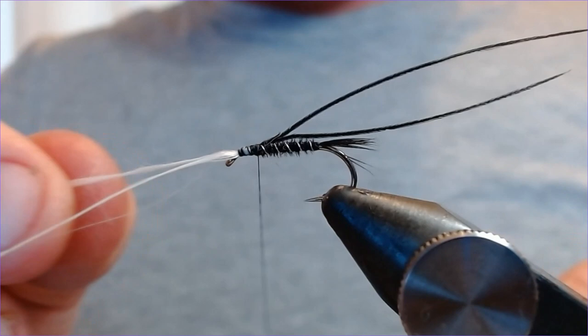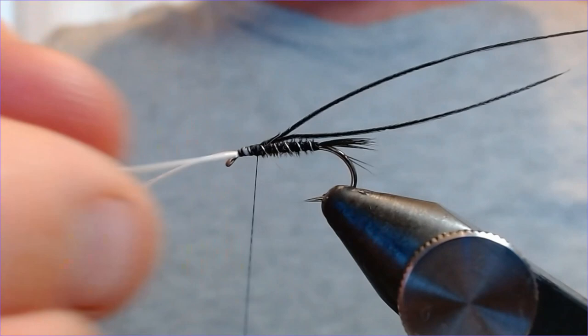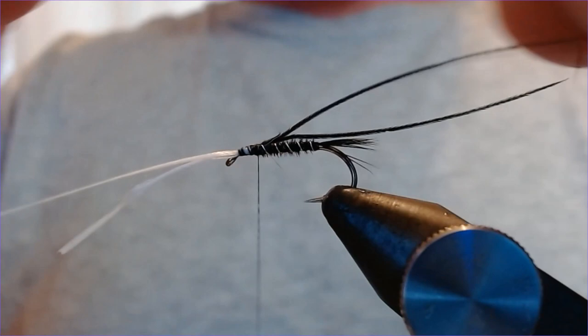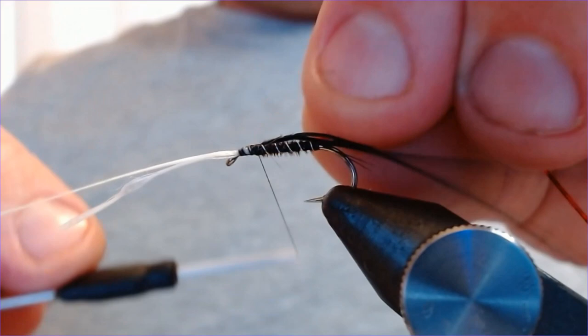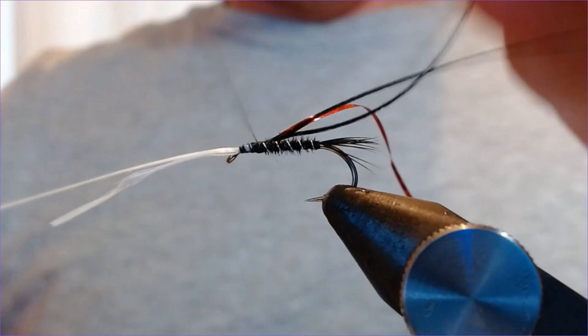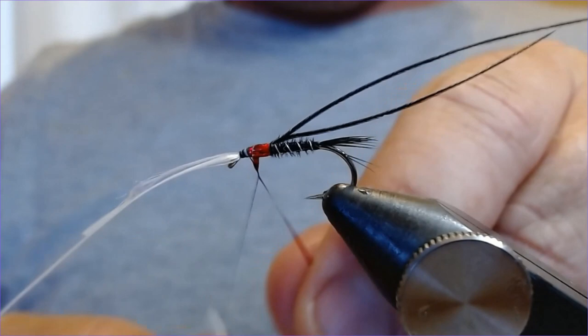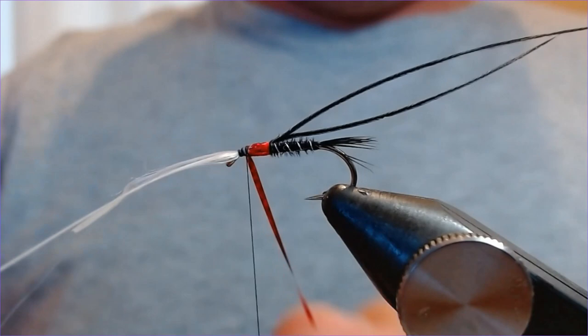I like a lot of patterns in the summer, especially in bright sunshine — I love patterns with a little bit of red in them. This particular Muskins has got a little bit of a red thorax, and we're going to tie that in now using a medium red hollow tinsel. Just catch that in back here, start to wrap and make ourselves a nice thorax — a few turns is enough, then bring it forward and trim off the excess.